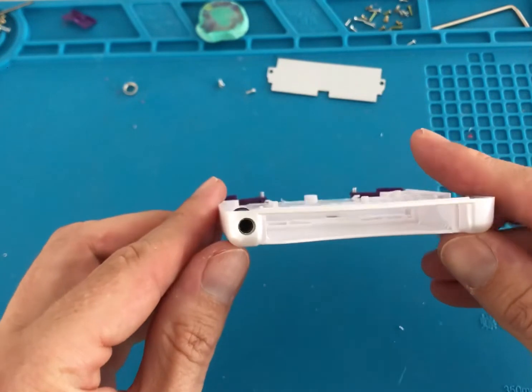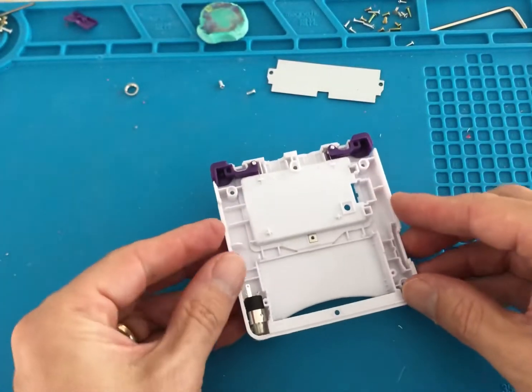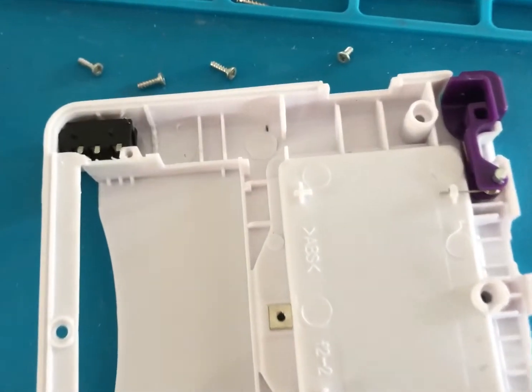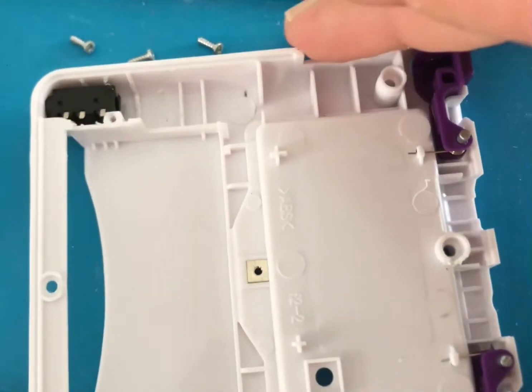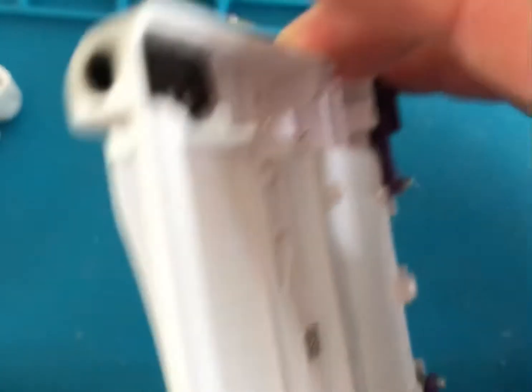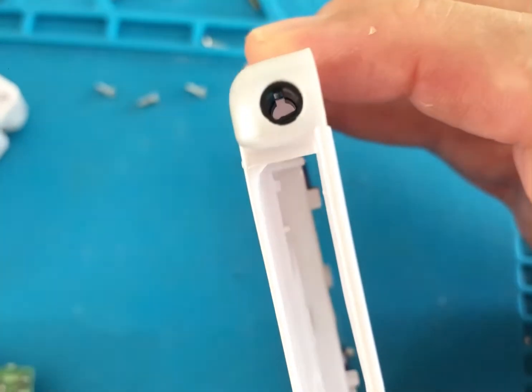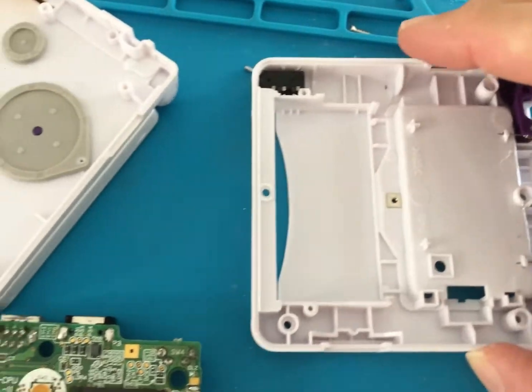We found that this type of connector was a little bit too tight so we went for a more flush mounted version. This new version of connector sits a lot more flush and a lot more neater in the shell.